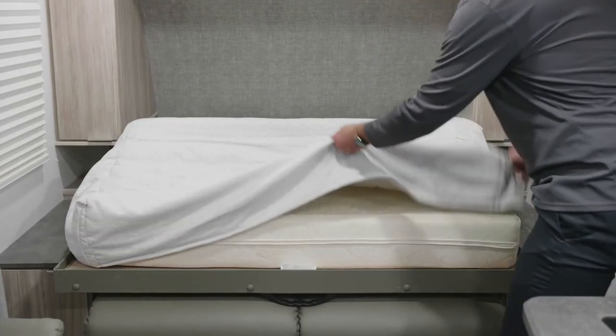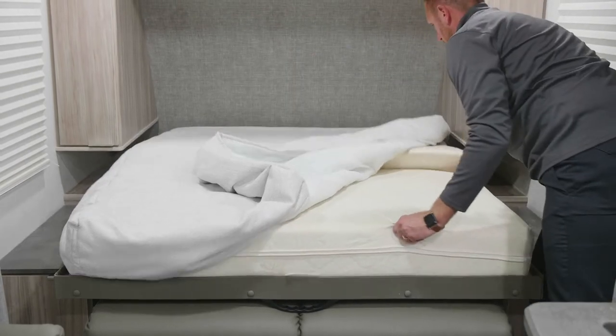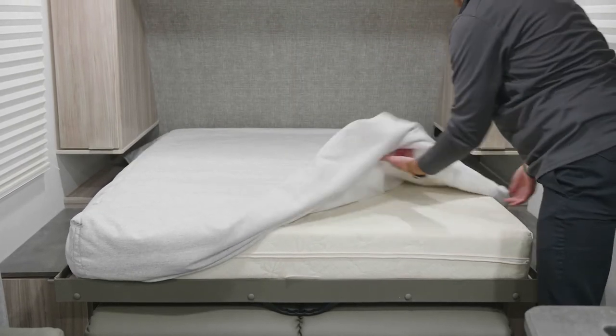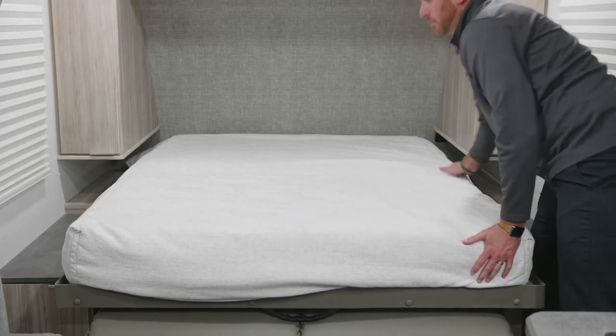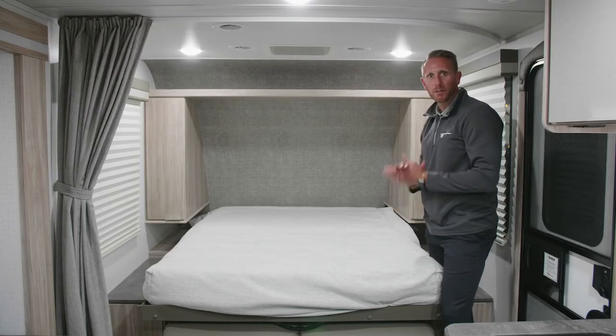New for this year, we do have a split angled mattress at a 45 degree that will come together to make your sleeping area. That with your fitted sheet, your bed is now down and ready to go.